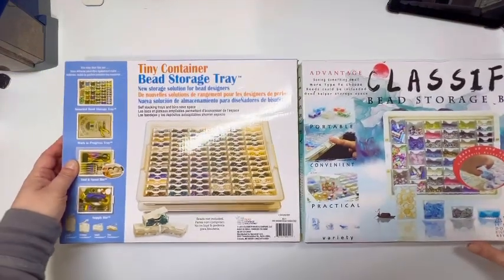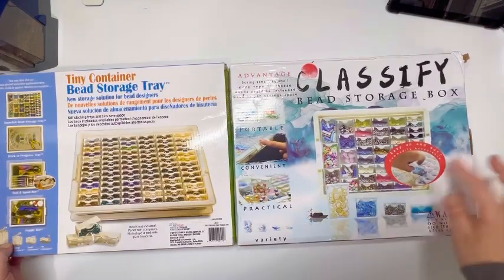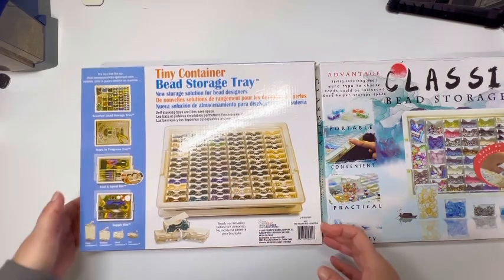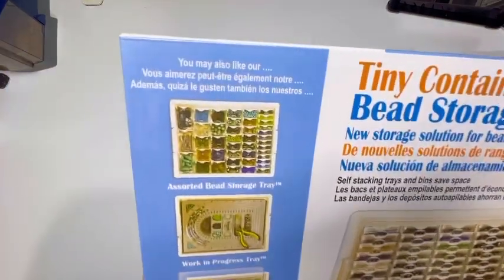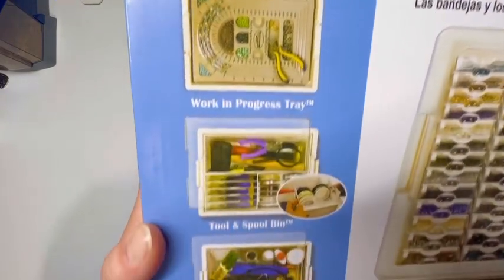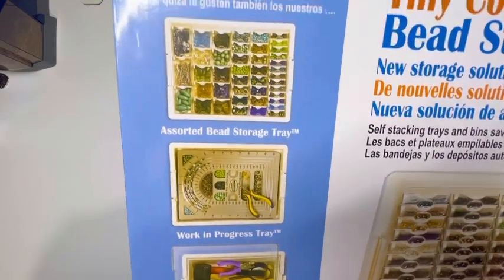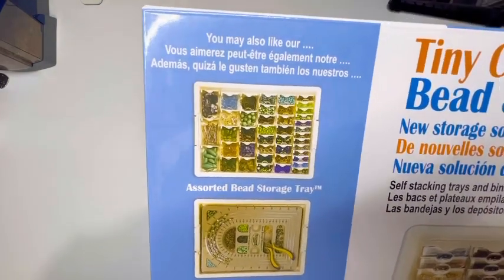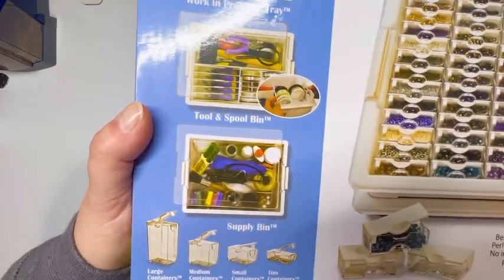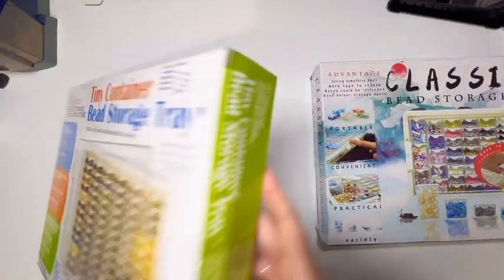If you turn the boxes over to the back, the AliExpress box is identical on both sides — no change at all. Elizabeth Ward gives you a little more information and a few more pictures showing other containers you can purchase from them in different varieties. The real difference is what comes on the inside.